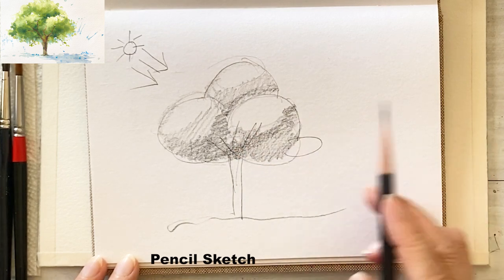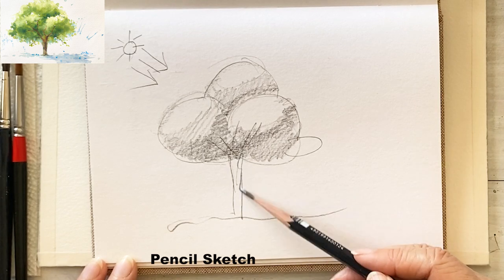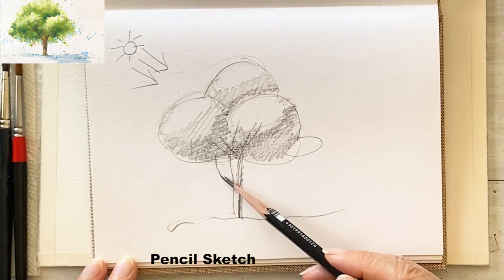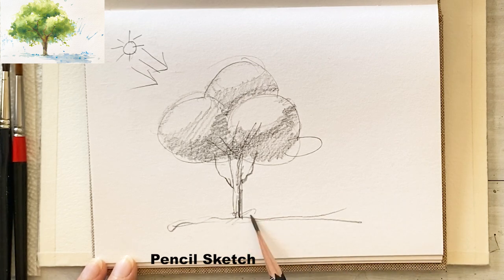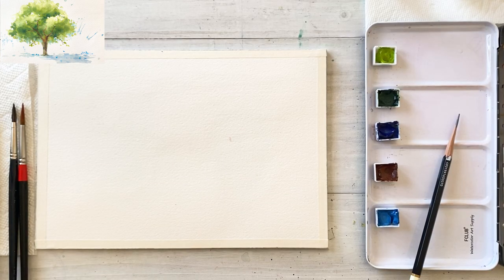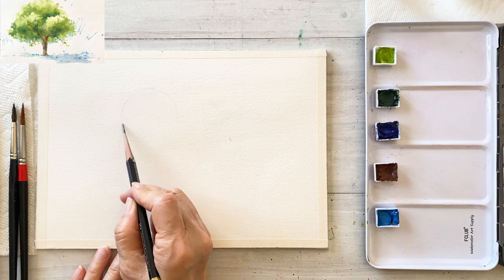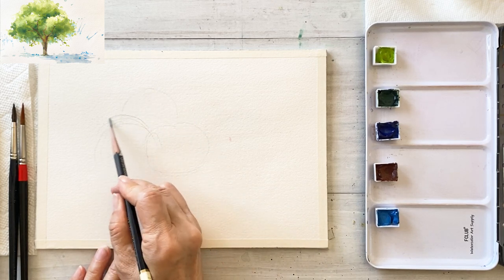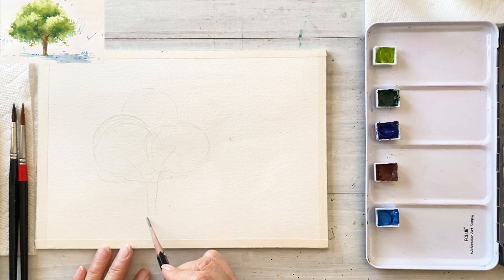And here is where the reflected light comes in. When we color, we will paint it with cerulean blue. And here is going to be the shadow area. Let's get started with a very simple sketch — just draw three circles, trunk, and branches. And that's it.